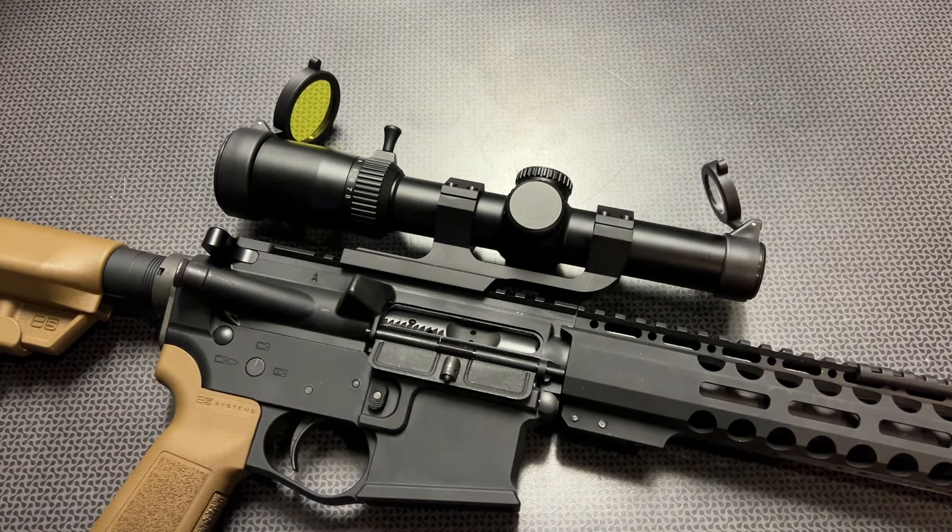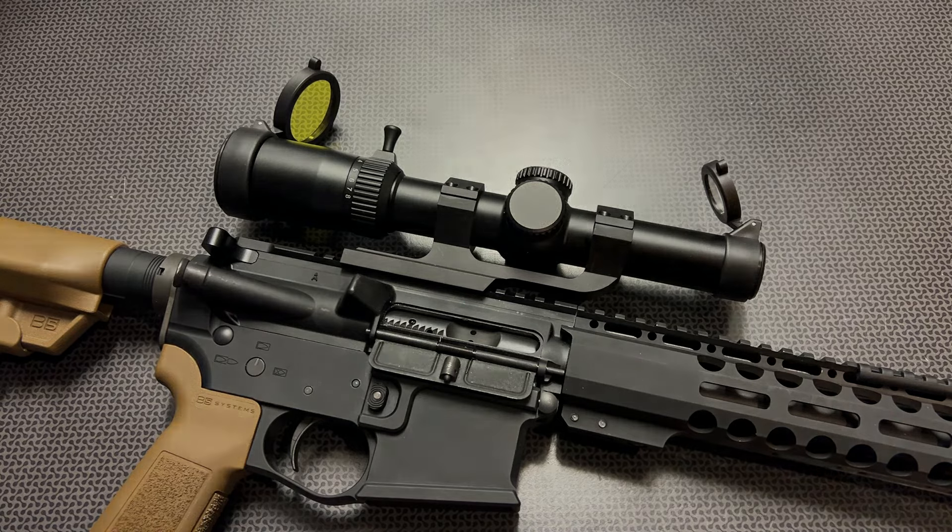All of the information, links, and codes will be in the description below for the optics, and a lot of the other information for the campsite page will be over there as well. Thanks for watching, guys. Have a good one.